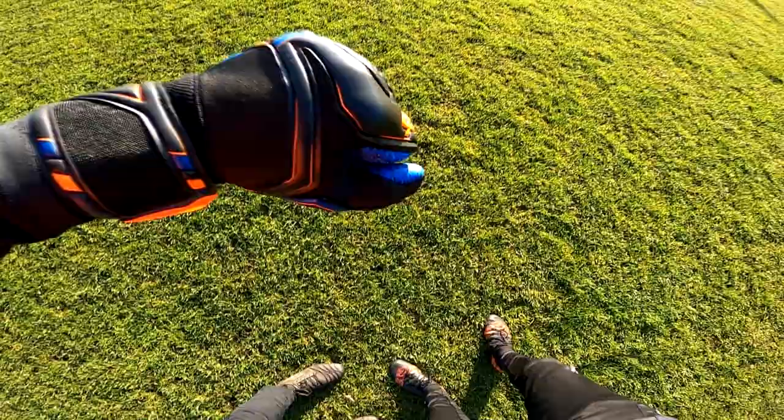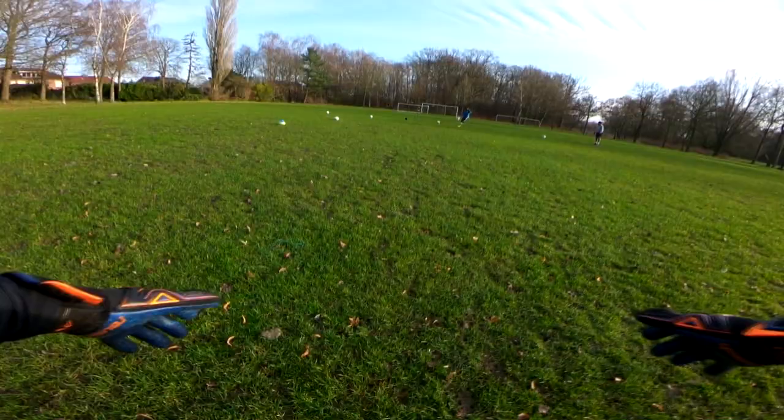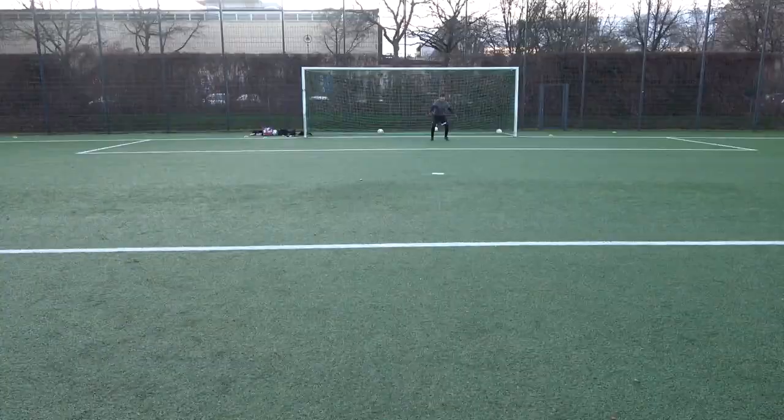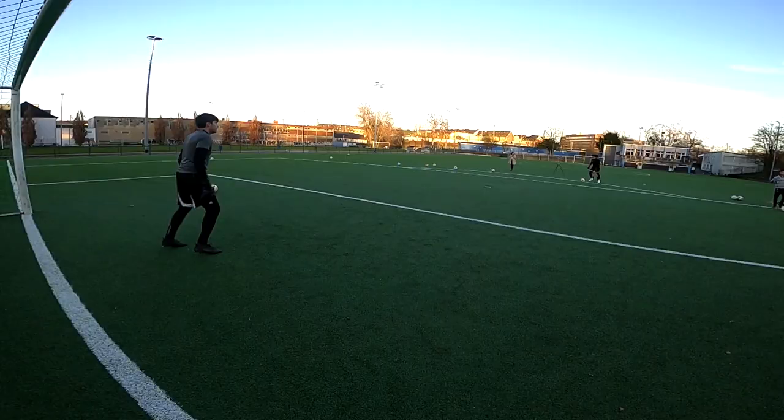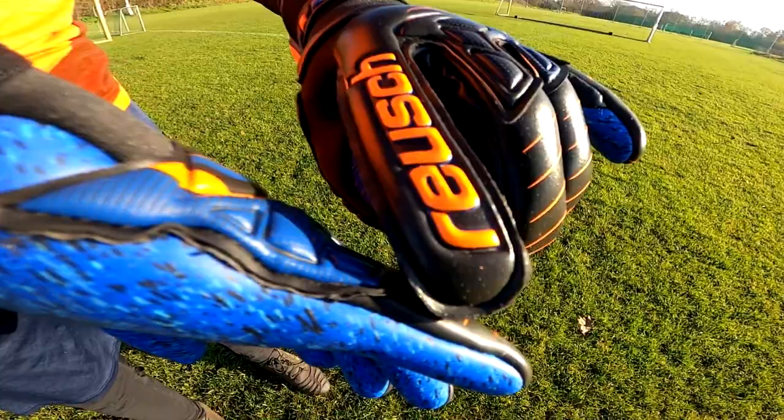Bottom line — this fit is seriously nice. I went with a size 9 and the fit is true to size. The gloves feel like they are lightly squeezing your hand while reinforcing you with the weight and padding necessary to stop any hard shot. Even on the mud pitches where I couldn't really handle the ball, I was able to sneak some holds just by the type of glove cut, and that transferred over to the turf fields insanely well — with the return of grip, I was able to make some big holds and massive saves.